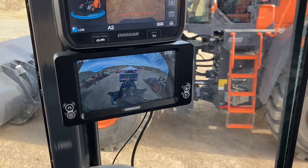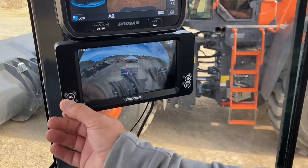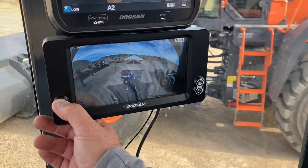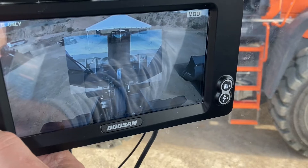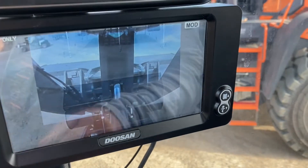So we'll bring this back down. There's my top view, and now we'll start combining the cameras here. There's a zoomed out view — I'm going to zoom in one view more. There's my zoomed in view.